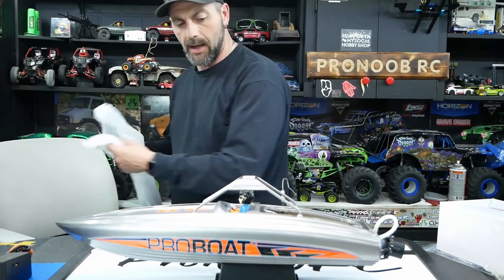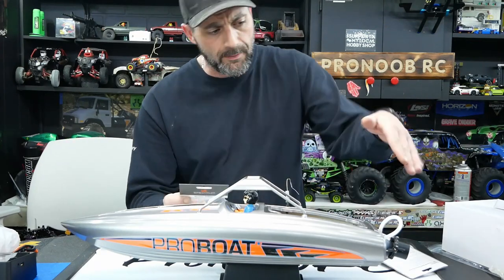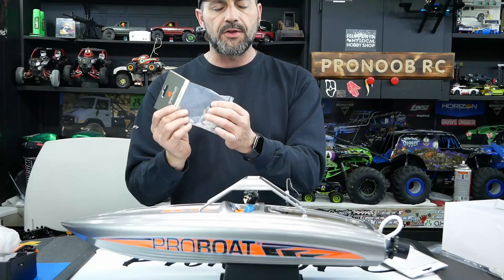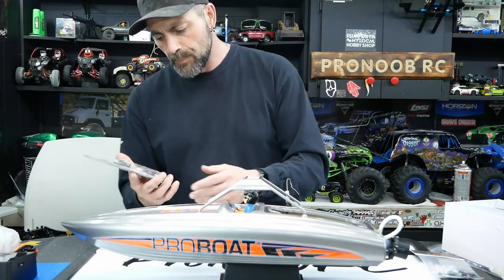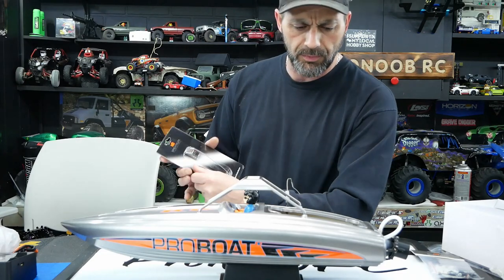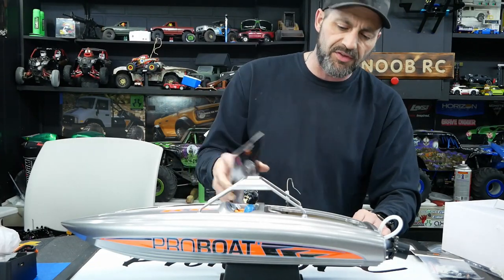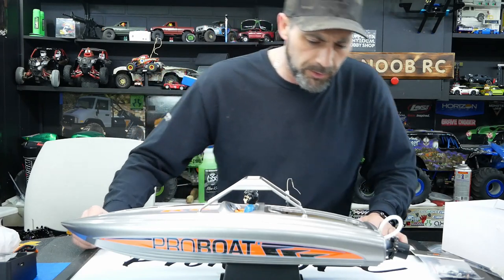Jesse and I decided the manual trim is no good. ProBoat already has the mount and linkage in place for a servo trim upgrade. The two parts you need are the mini servo SPM S401 — it's just a mini servo, very simple, you can use any mini. We used what they recommended because we like to get it right when filming. They also suggest the SR315 receiver, or if you're using a Futaba or different radio, you just need a three-channel receiver. Pull the stock radio system out and give it to somebody — pay it forward.